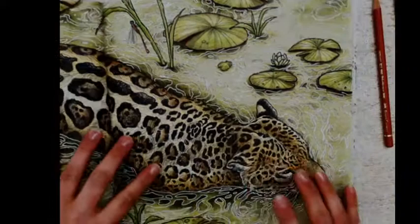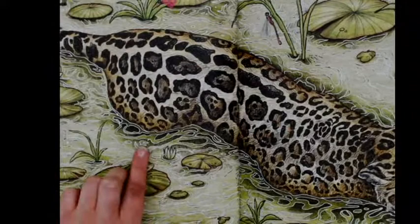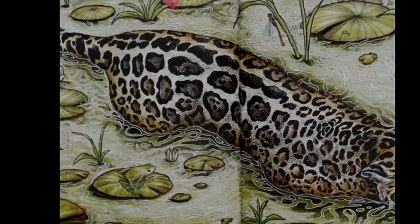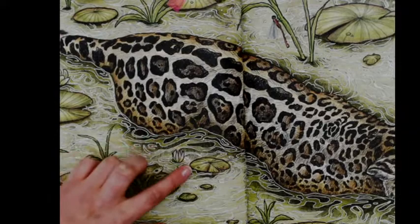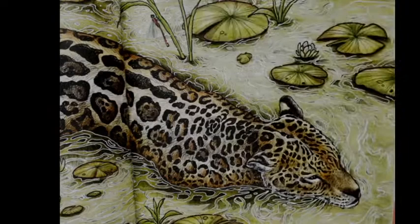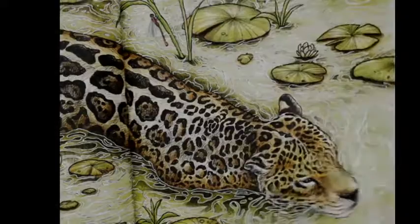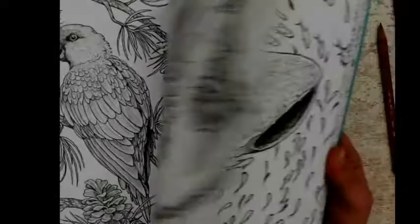The page I already colored is a jaguar in the water, and I had a lot of fun. I did it with pencils only — the background and everything — and on top of the water I used some white Posca or Uniball. It was the Uniball Signo white gel pen. Because I only used pencils it covered the lines very nicely, and I like the result. I spent close to 40 hours on this one.